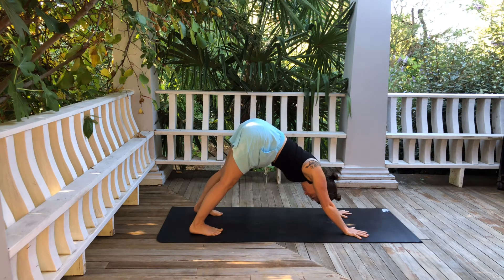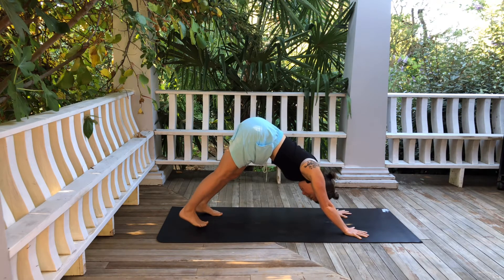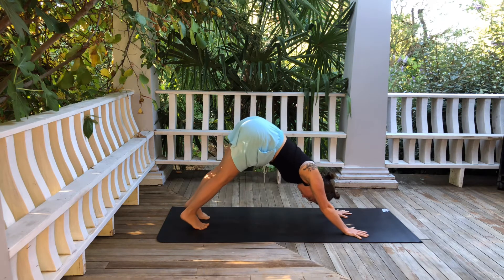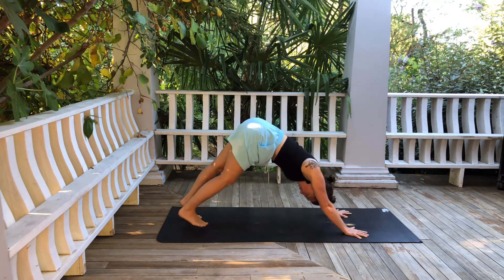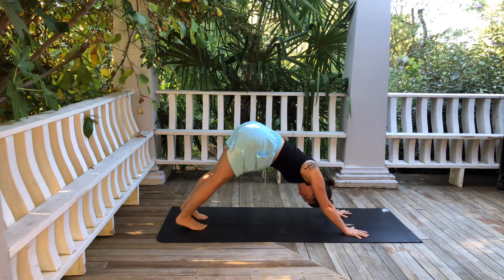I'm going to encourage you today to maybe step your feet further back than you usually would. A lot of us tend to choke up in downward facing dog so our stance is very short, and that doesn't give us much space to play with the alignment. So just for today, make your down dog feel nice and spacious and long — maybe walk your feet back a little bit. It might feel a little weird but just try it.